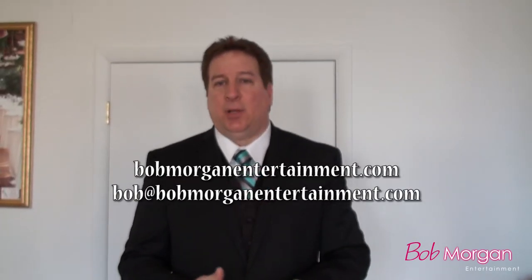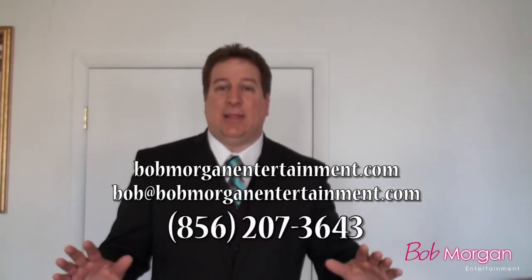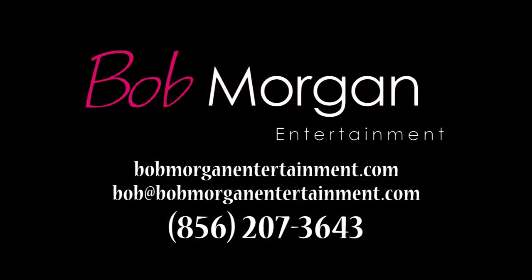That's what we do with our photo booth. Feel free to contact us anytime — you can reach us at BobMorganEntertainment.com. Give us a call, let us know, we're glad to help you out with anything we can do. Congratulations, and we're looking forward to seeing you at your next event.